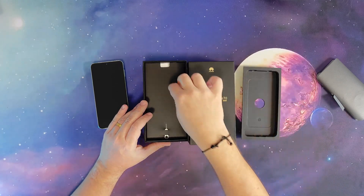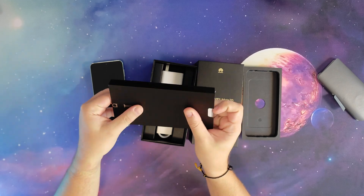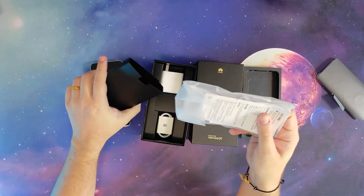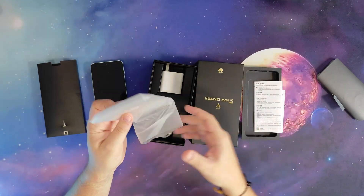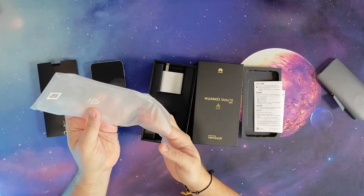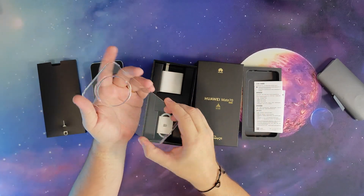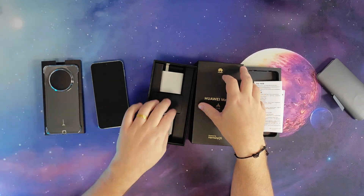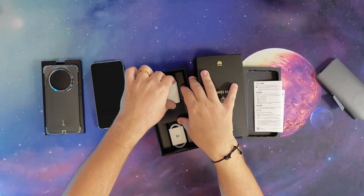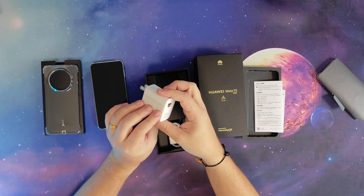So we get a SIM ejector here, some documentation, and there's also a case — a clear one. It's always good to have an initial case, and this one is pretty hard as well. We also have a charger, USB-C, 66 watts fast charge.